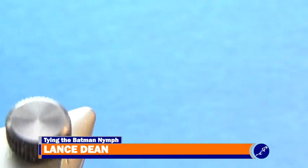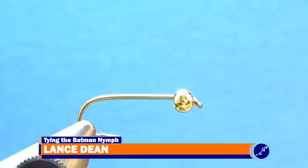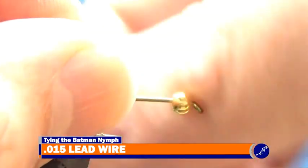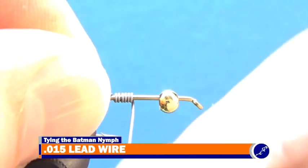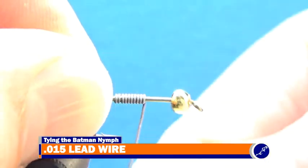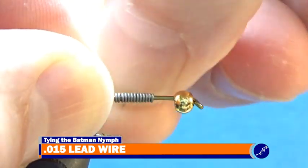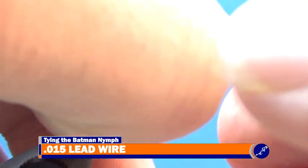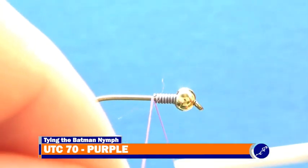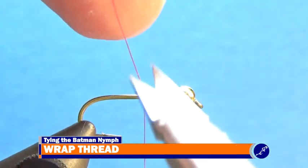Now I'll tie a Batman nymph. Into the jaws of my vise, I put a size 12 TMC 5262 that has a 1/8 inch gold bead on it. Now I wrap a dozen wraps of 0.015 lead wire around the hook shank. Then using my fingernails, I break the lead wire from the shank. After I shove the lead wire into the back of the fly, I start my thread behind the lead wire and cut the tag of thread from the fly after securing it to the shank.